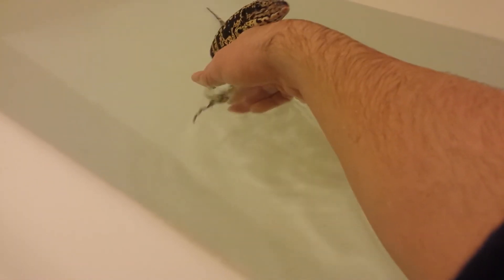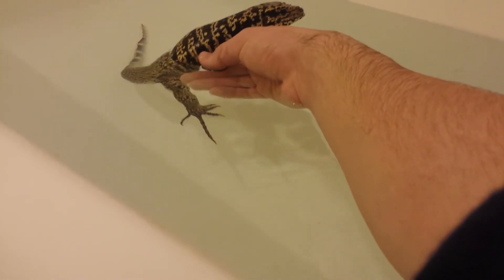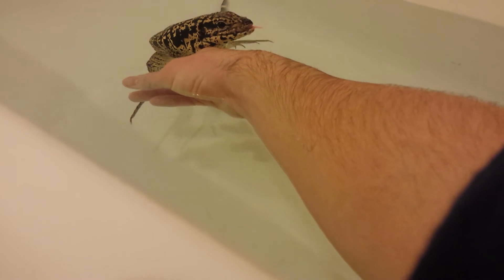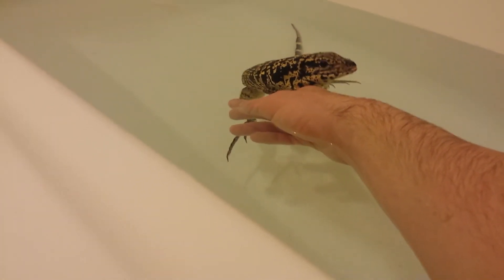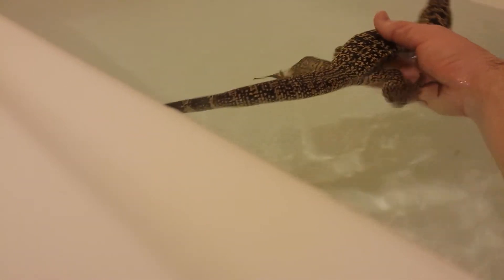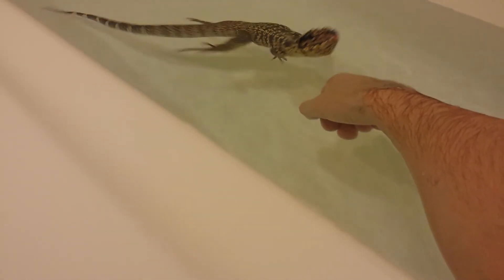I'm actually in the middle of building his 6x2x2 so he doesn't have to be in that 45-gallon Sterilite storage bin — that was only temporary. I'm making the 6x2x2 in melamine. The doors are gonna be sliding — the glass door is about a quarter inch thick glass. It's probably gonna start flipping out. Ooh, he's about to get out.